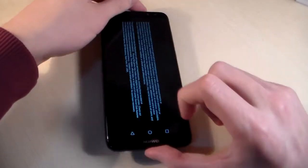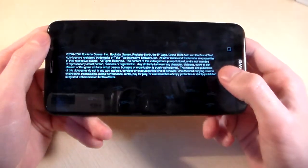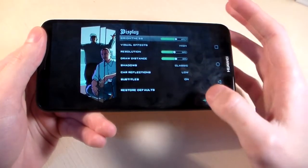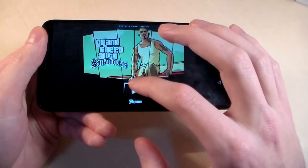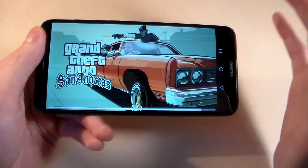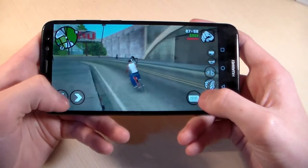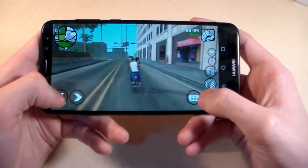Now opening a demanding game. Display is set up with all effects at the high level. At the maximum graphic level, the game has some issues, but at the default high level, the game works perfectly.